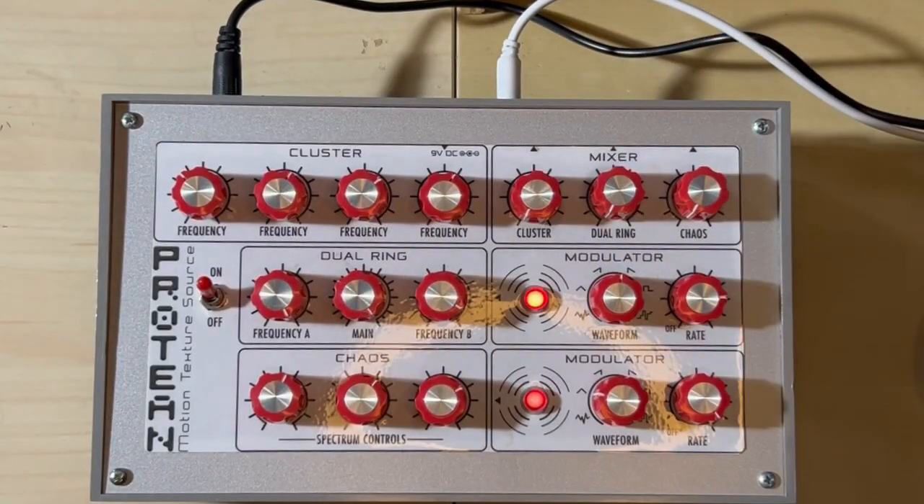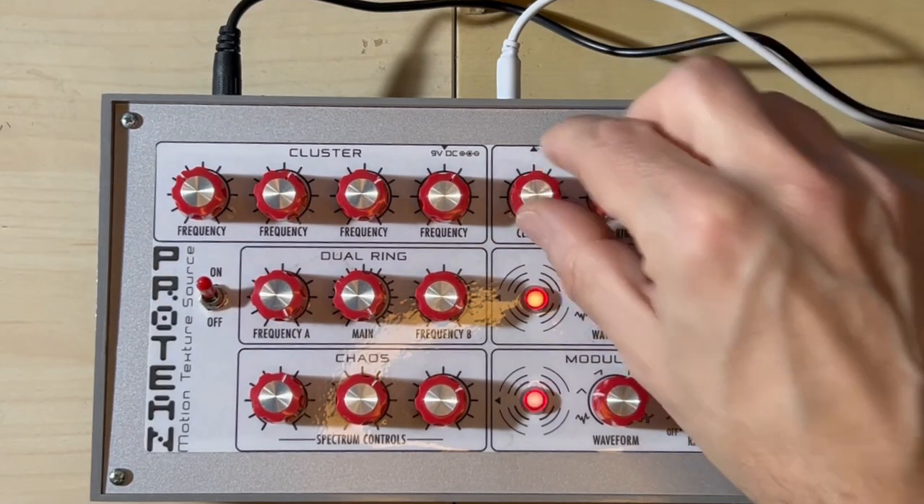This is Proteon by Pangos. This is the DIY version and basically this is a synthesizer with three sections. We have a first section here which is called Cluster, which is actually a cluster of four VCOs. Then we have another section here called Dual Ring, which actually is a ring modulator.